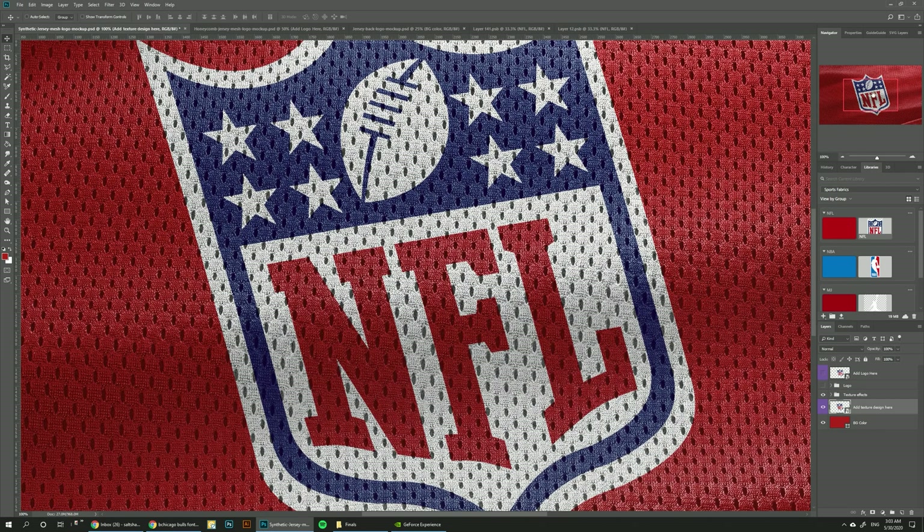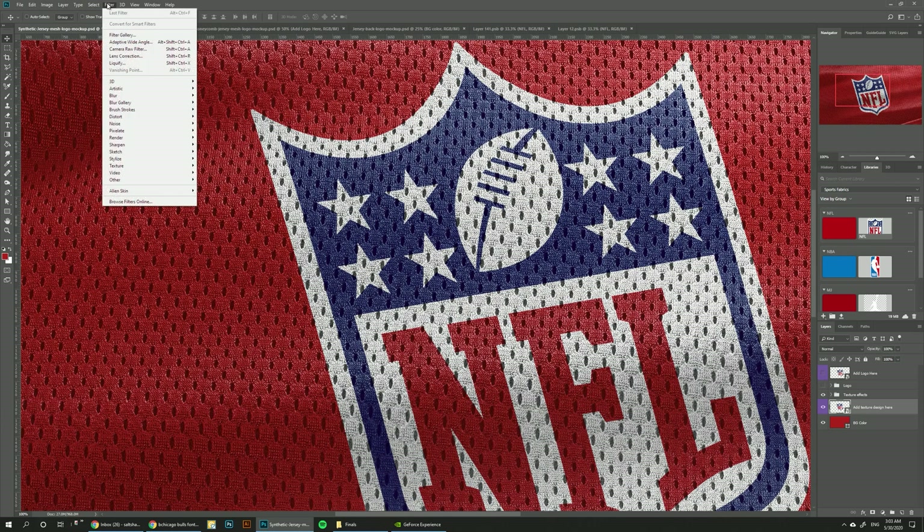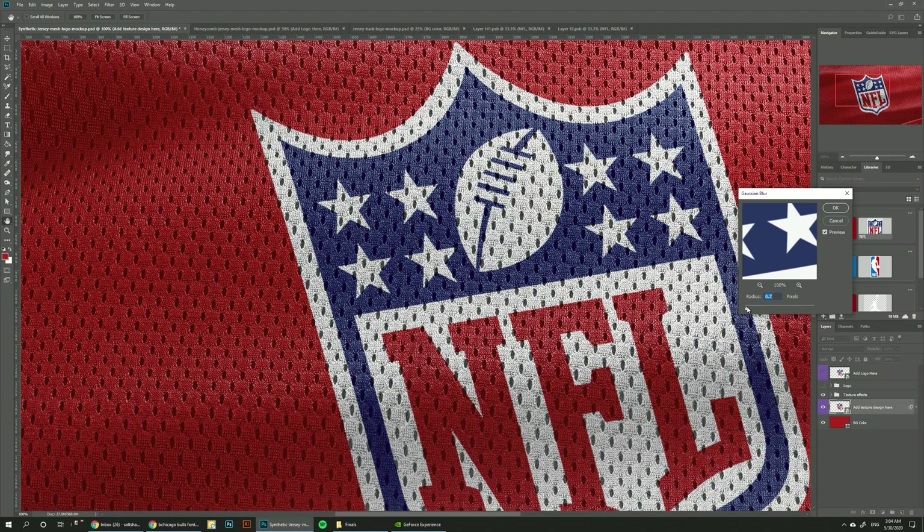You can zoom in to see the level of details on this mockup. One thing you can do to add realism is go to Filter > Blur > Gaussian Blur and make it a little bit blurry. Usually this is how ink behaves when printed on fabric, so adding a little bit of blur can make it look more realistic as opposed to the super sharp edges you get from the logo being normal. For this one I don't want to go too blurry — maybe something like 0.7 just to make it blend a little bit better.